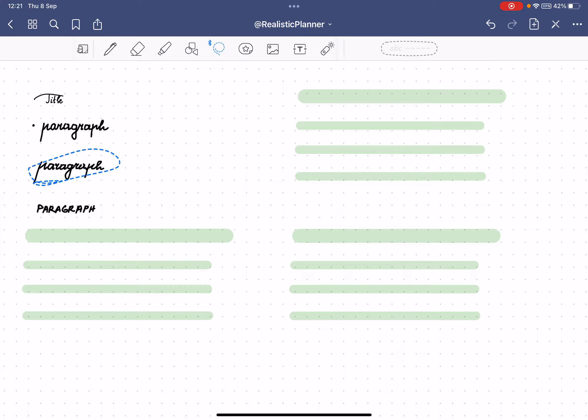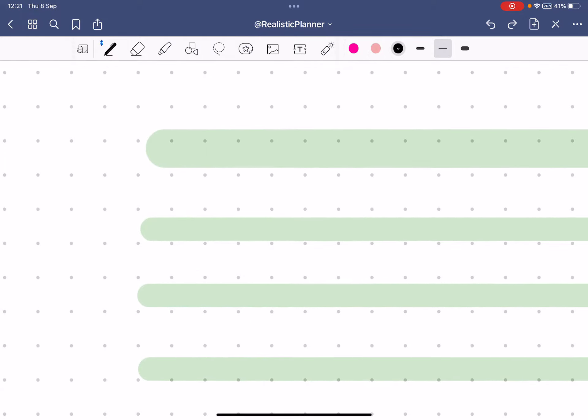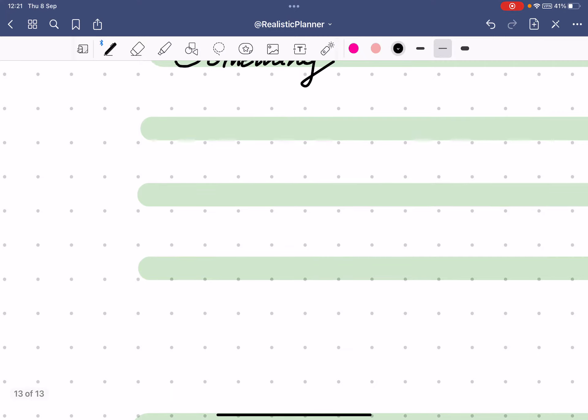Once you write it you can move it around and choose which version you like best. I usually delete the ones I don't want and keep the one I like. I always zoom in when writing because if I don't, it doesn't look as good.